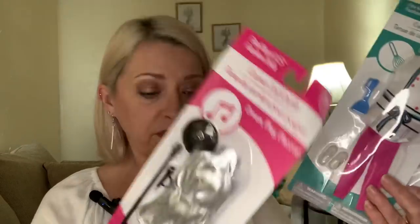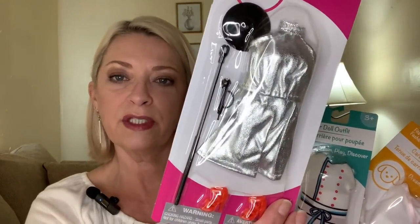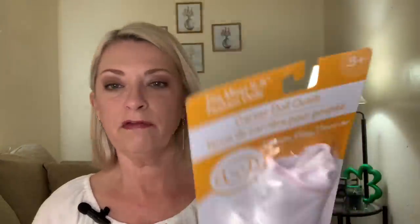Right beside the dolls they had all of these outfits, so I figured while I was getting the dolls I'd get them some outfits. It says 'fits most 11.5 inch dolls.' I picked up a rock star outfit — she has a microphone, a fancy shimmery silver dress, and some funky orange shoes. This one looks like a chef — it has a little spatula, a flipper, and little sneakers. And this one looks like a vet — she has a little puppy, another pair of little sneakers, and a white nurse's-style uniform for a veterinarian's office.